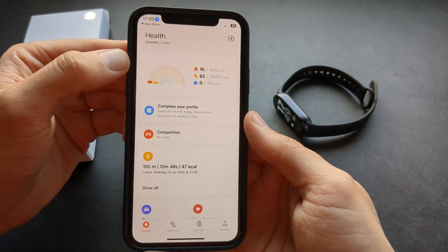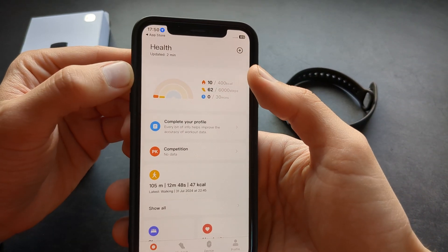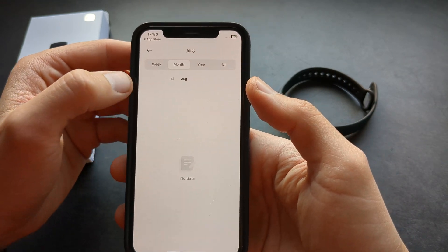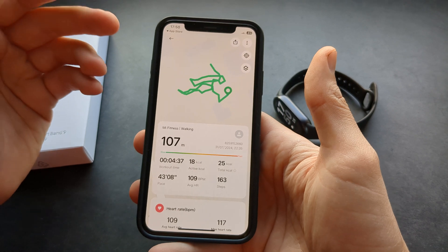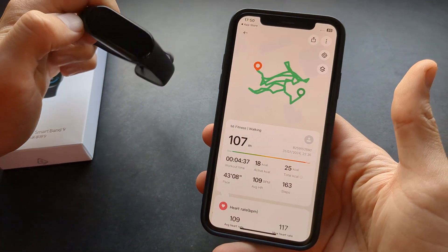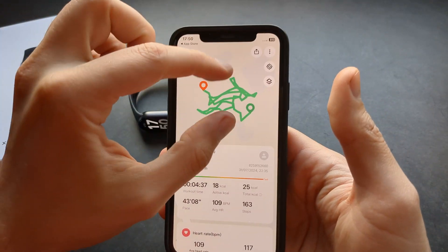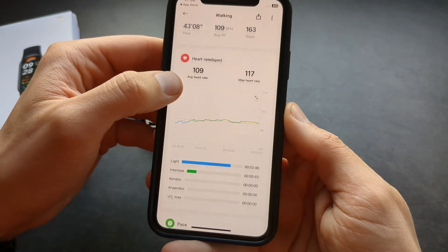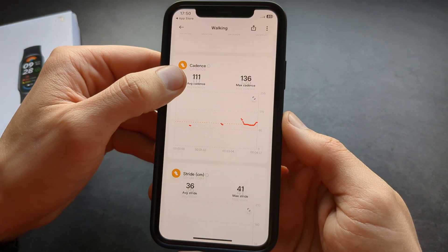In this app you can see your step count, calories burned, and active minutes. You can even see and track your exercise here. Also, if you use this watch with your phone and take it for a walk, it can record your location as well — it shows pretty much everything.